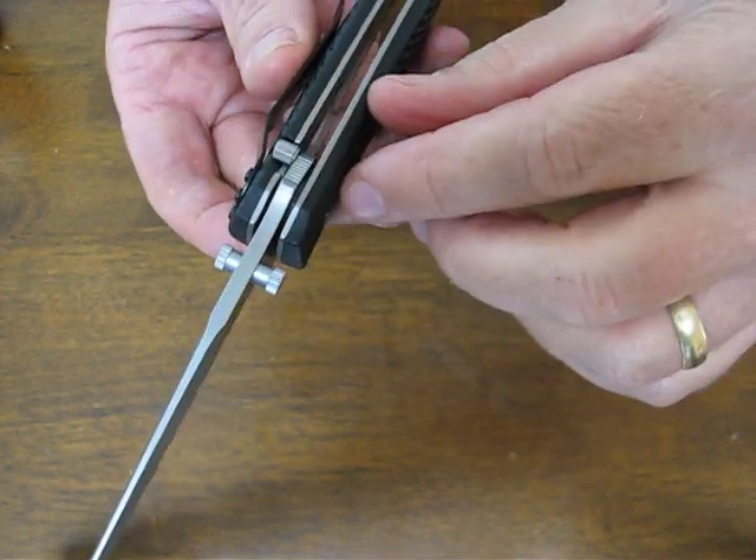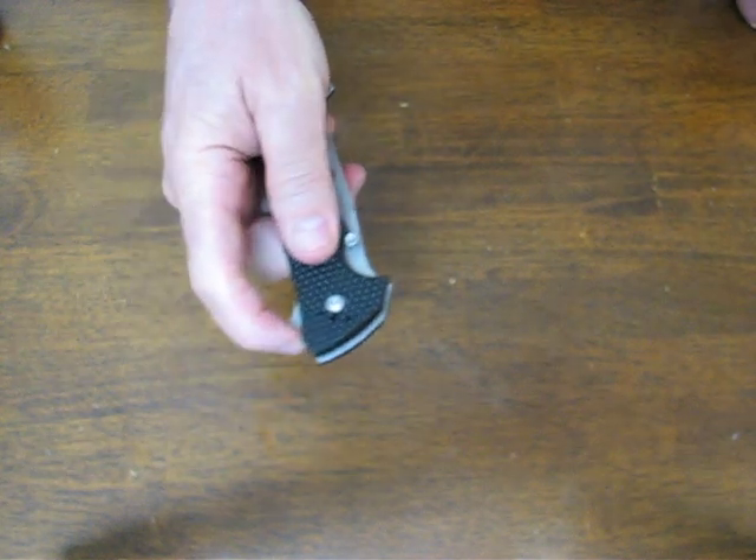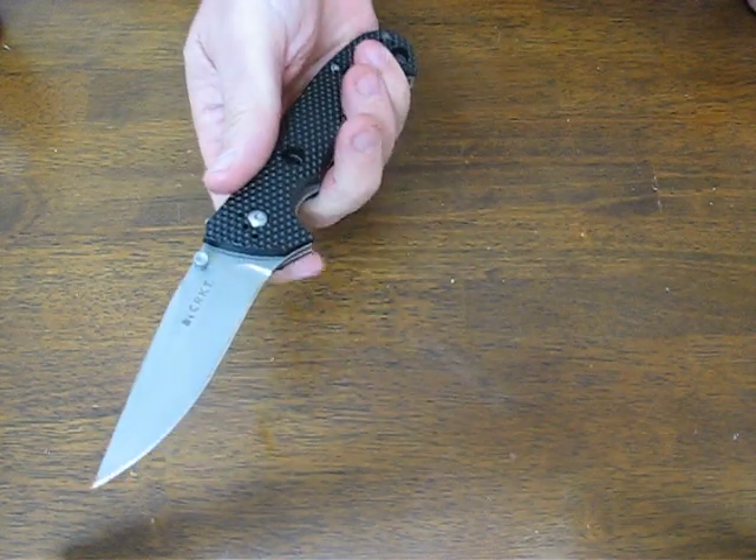It can be opened up with the dual ambidextrous thumb studs that have some serrations on them to give you added purchase, or you can utilize the index finger flipper — this is the index flipper right here. Very fast opening; there's no springs on this at all to go wrong, just pure manual lightning fast opening.